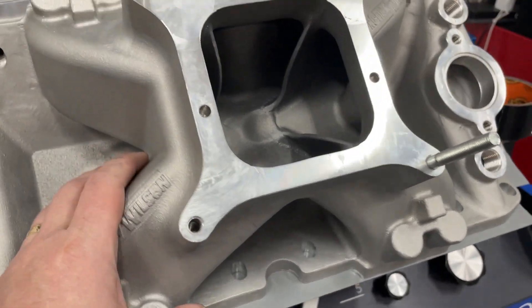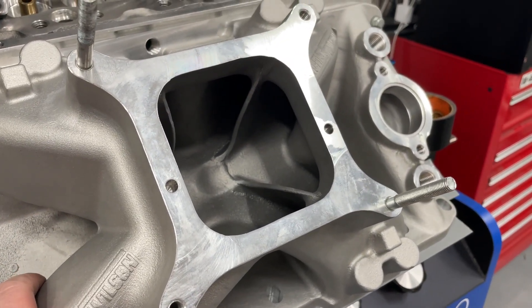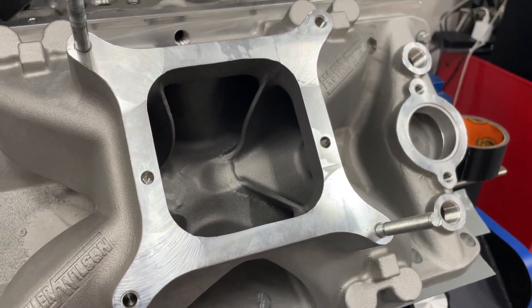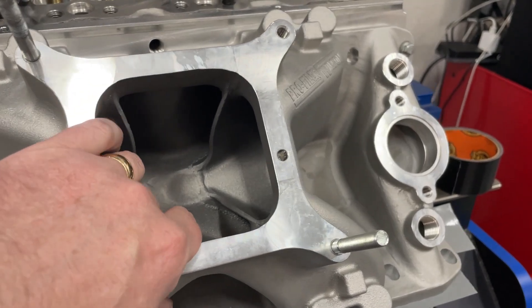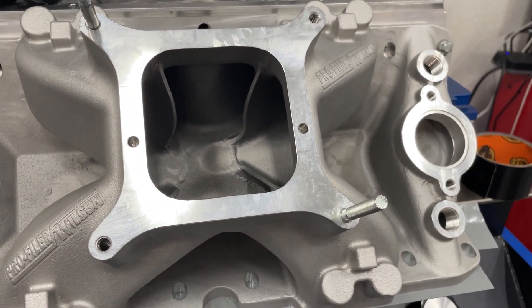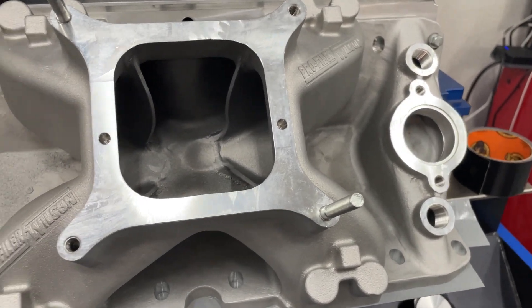This one is supposed to be the one that Wilson designed and created. And I'm going to end up porting this anyway. I know some of you are thinking, why would you port something that was already supposed to be perfect from the factory? Because Wilson ported it and designed this — this thing should be amazing.